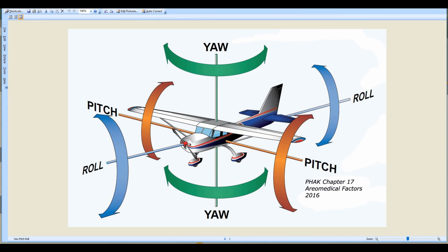I want to give you a visual so you'll get a better idea of how this works. We have three axes on which the airplane will rotate. We have the roll axis, which is controlled by the ailerons. We have the pitch axis, which is controlled by the elevator. And we have the yaw axis, which is controlled by the rudder — and the airplane rotates around each of these axes.